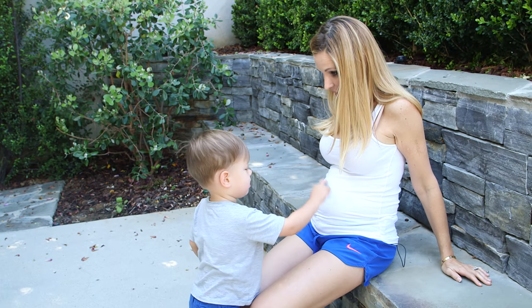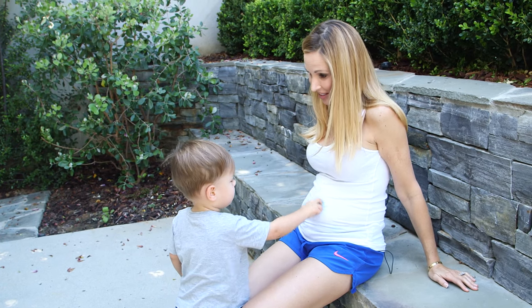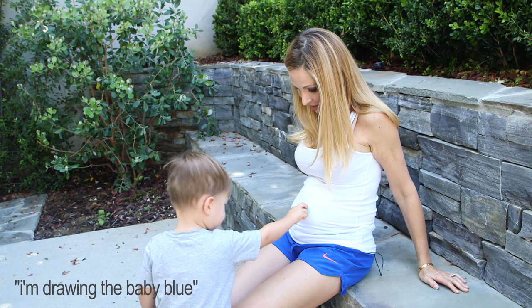I'm drawing on the baby. You're drawing on the baby? Yeah. You're so cute — I'm getting a baby blue.